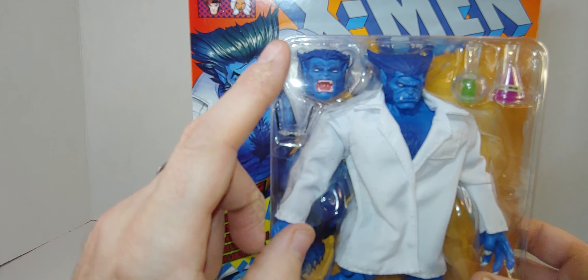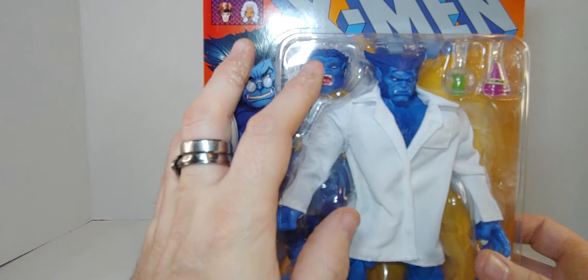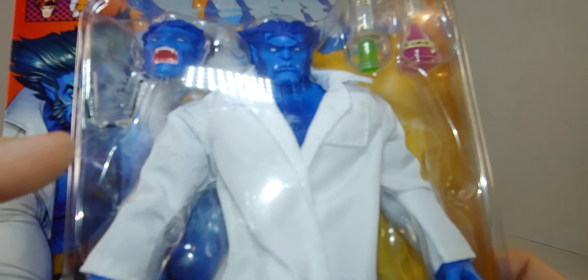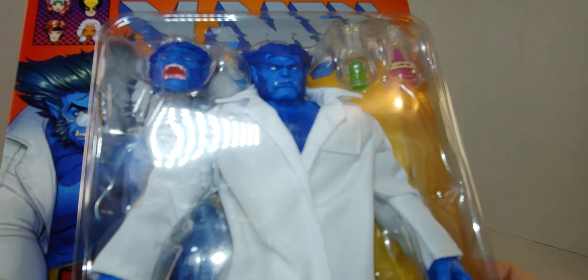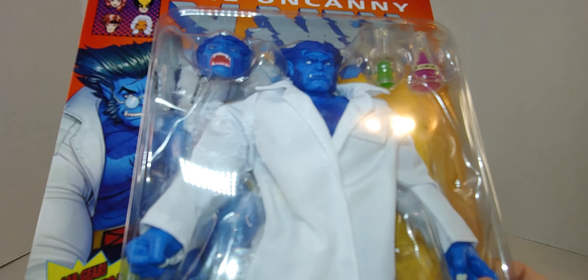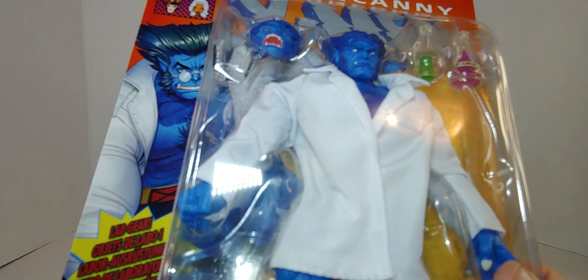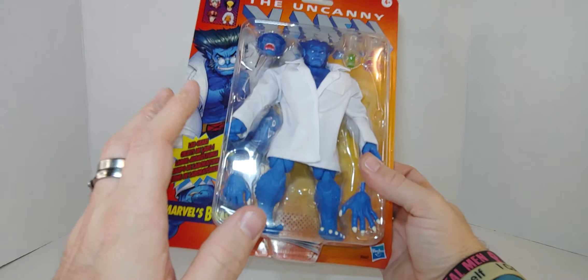It comes with glasses and an alternate angry head with white eyes. Look at that — no normal eyes like the picture. Why? Who knows. But still, I love it. It's a great looking figure.